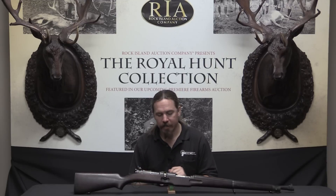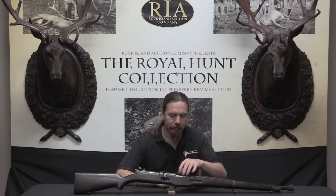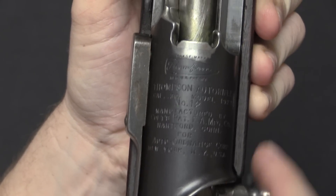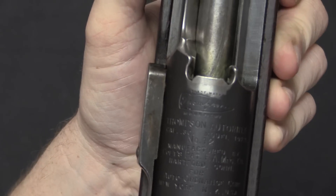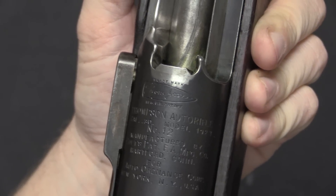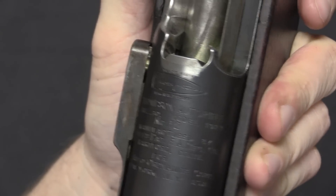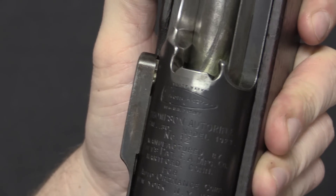Let's take a closer look at this rifle. Starting with the markings — there's a really cool lengthy marking on top of the receiver, very similar to what you'd see on a Thompson submachine gun. We've got the famous Bullitt logo with Thompson's signature, and it's marked Thompson Auto Rifle, Calibre .30, Model 1923, serial number 12. It was the Model of 1923 that was tested by the military in 1925.